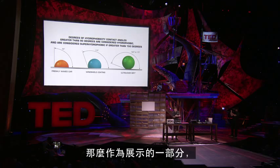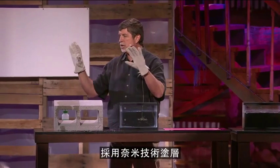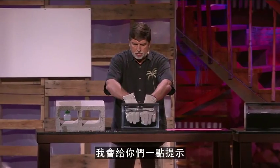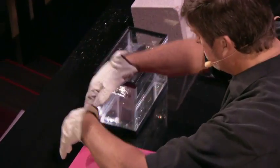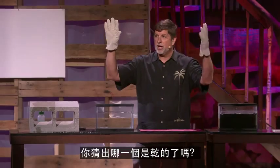As part of the demonstration, what I have is a pair of gloves, and we've coated one of them with the nanotechnology coating. Let's see if you can tell which one — I'll give you a hint. Did you guess the one that was dry?